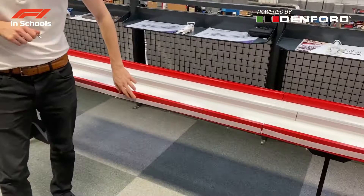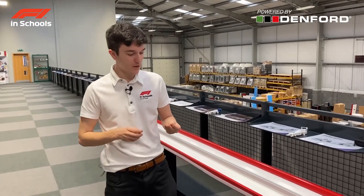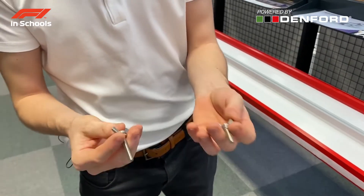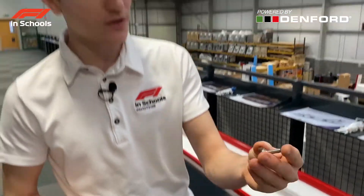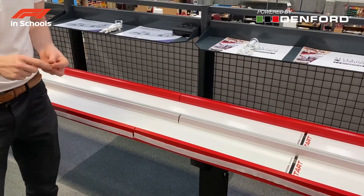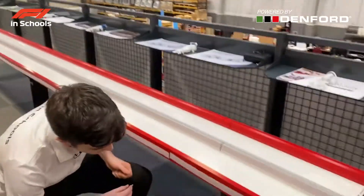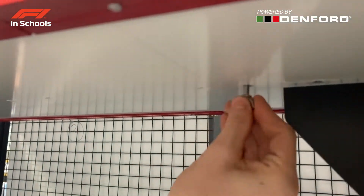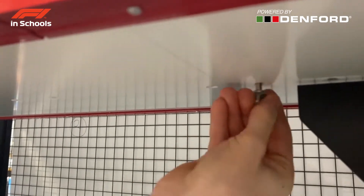As you can see, we already have Velcro on our track to accommodate branding side curtains. Now we've put up a couple of sections, here's some important information about the thumb screws. There are two kinds: a longer kind and one single shorter one. The shorter one is for connecting the start piece to the second section to avoid any misalignment. All you have to do is get under the track, find the hole, place it in, and screw it in.